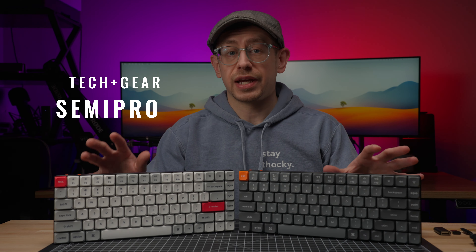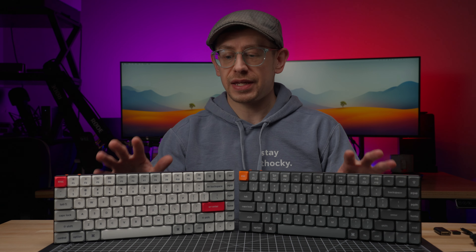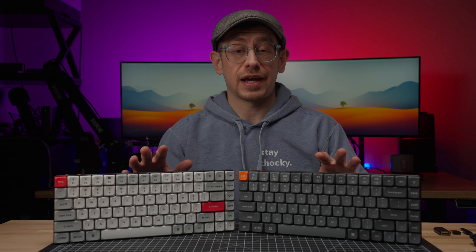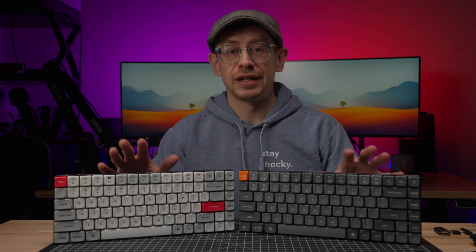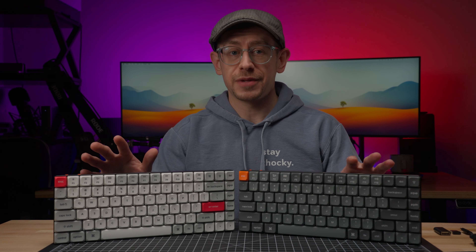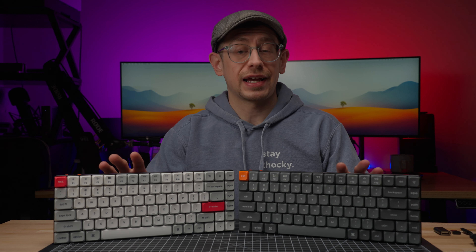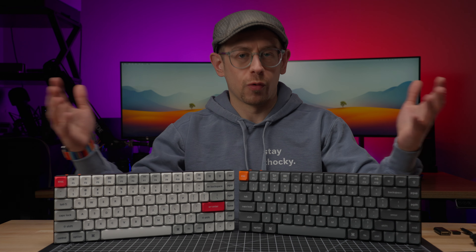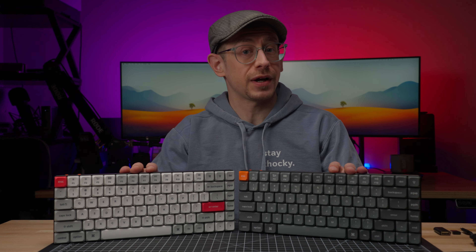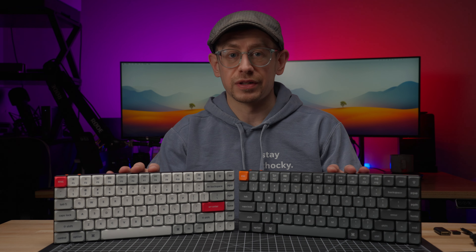Before we dive in, I want to mention that Keychron sent me one of these K3 Max keyboards for the purpose of making a review. I ordered the other one as soon as it came out, because I actually didn't know Keychron was going to offer to send me one, and I really wanted to check it out. So that means I get to give one away. Go ahead and subscribe if you want to know when I have the giveaway set up, and apologies in advance if you're watching this well after the video was released and the giveaway is over. Check out the community tab for the channel to see if I have any other giveaways currently going.